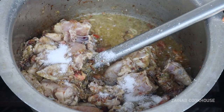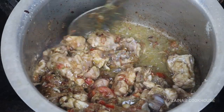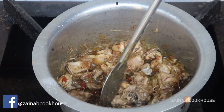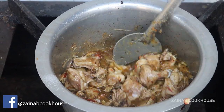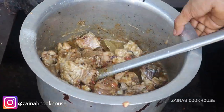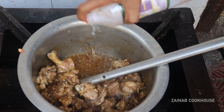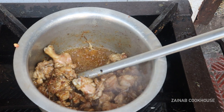Add salt. If you cannot judge the salt, you can taste and see that the salt is added correctly. After adding salt, check if it is less or enough. After adding salt, you will need to achieve a good brown color.